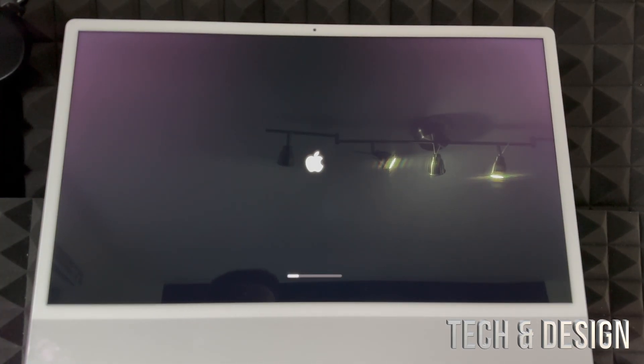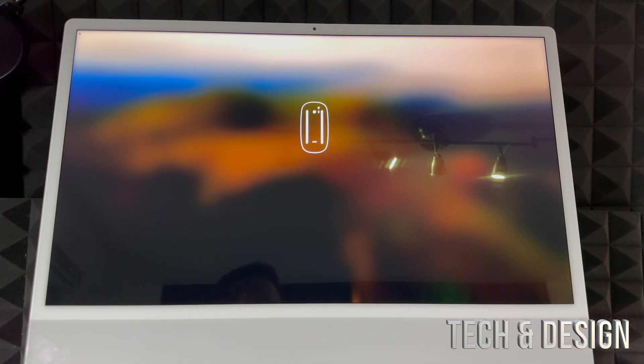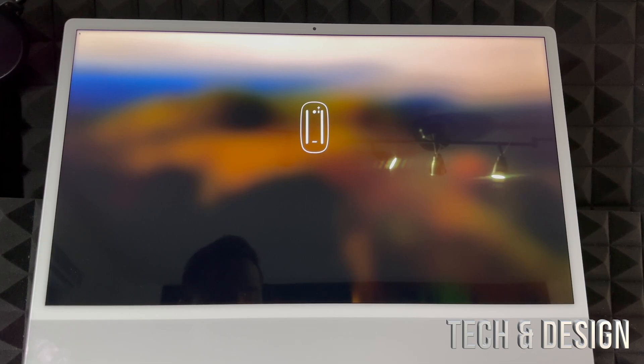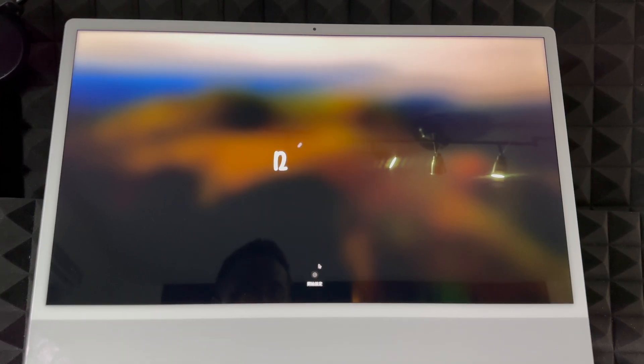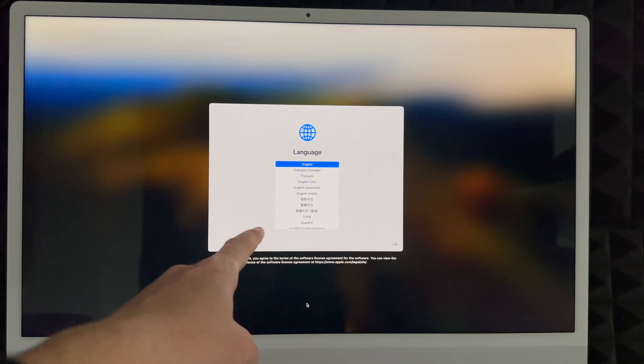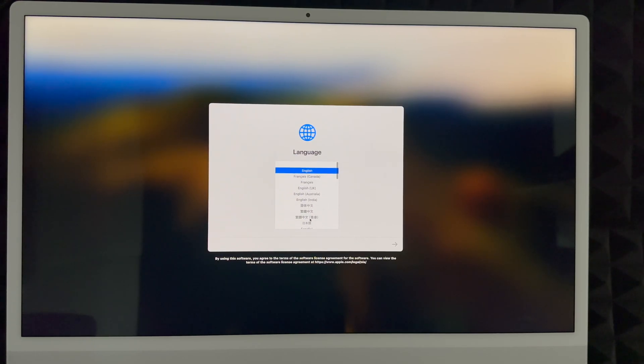Once you turn on your Mac for the very first time, you'll see a setup screen. Press the button, and it's going to tell you to turn on your trackpad, keyboard, and everything — which we already showed you. Make sure those are turned on, then touch anything on your keyboard or move the trackpad to get started. Click right there, then choose your language. Scroll through, select the one you want, and click the arrow on the right-hand side. We're going to choose English and keep going.